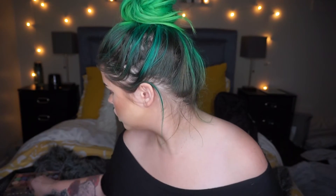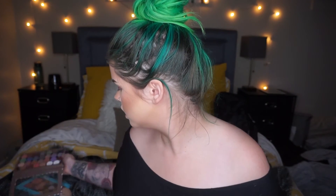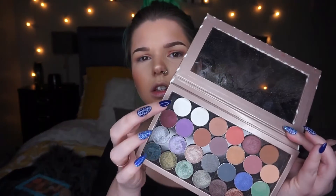Then I'm gonna take the M431 brush and I'm going to take the shade Ice Queen from Makeup Geek — just that one right there — and we're gonna pack that on the inner tear duct.